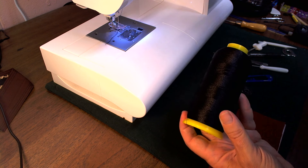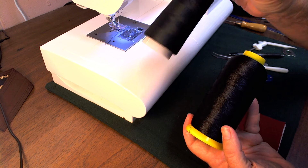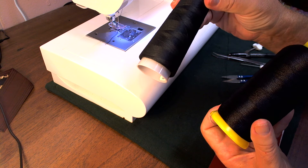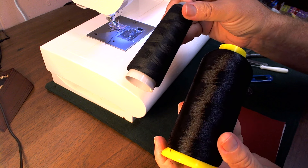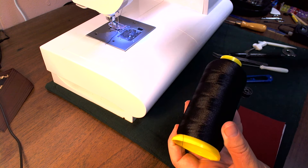In today's video I'm going to be comparing Coats and Clark Cone Thread in both the needle and the bobbin, and then this in the needle and then bobbin thread in the bobbin, to see if there's any appreciable difference between the stitching.